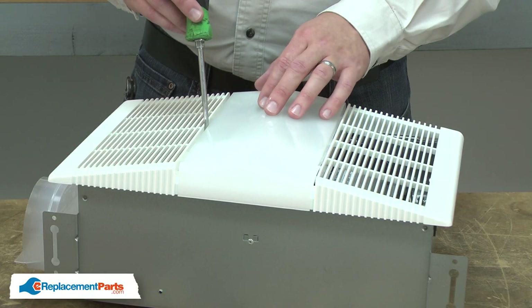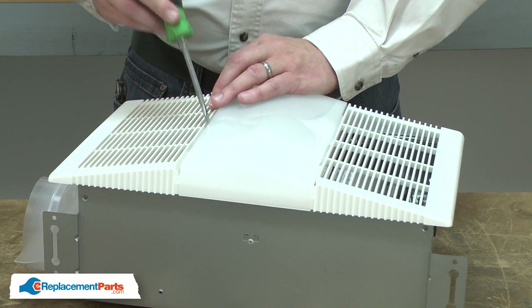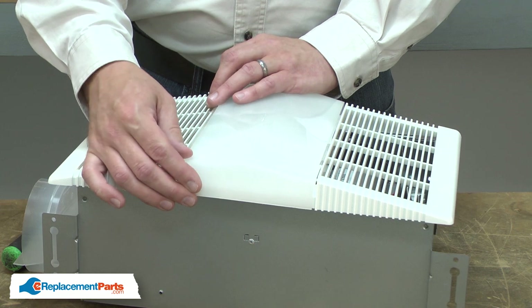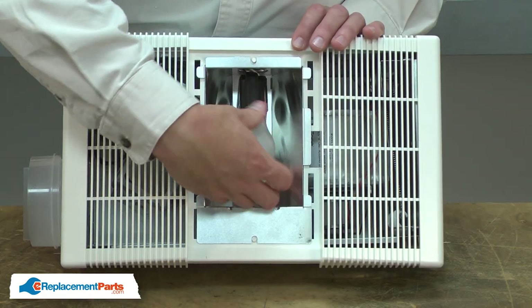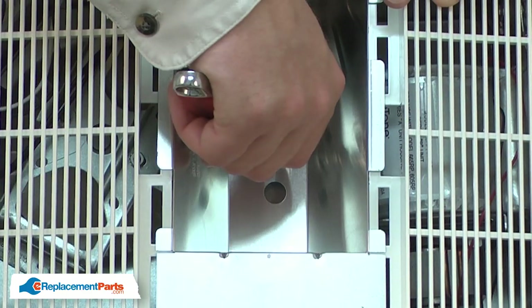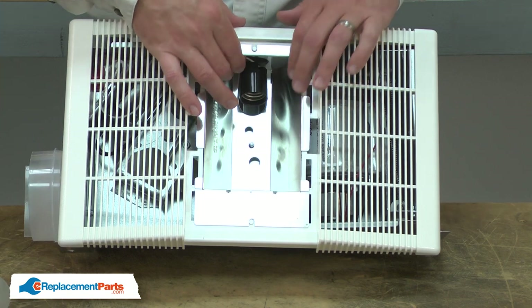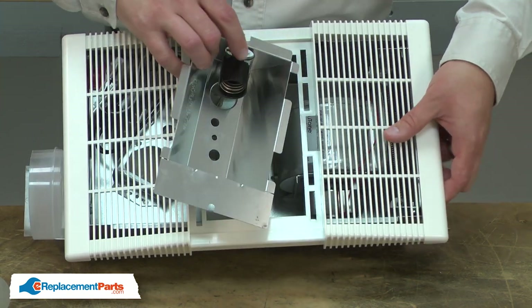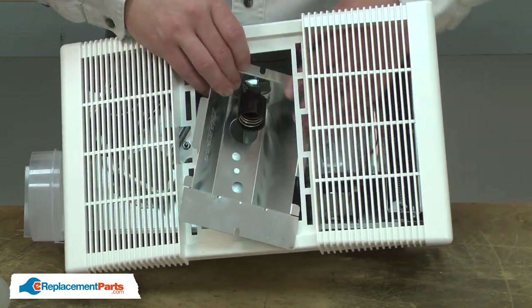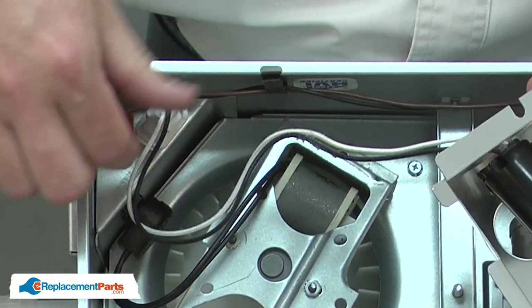To remove the lens, I'll gently pry one side to release the tab, and then pull the lens away from the housing. Now I'll remove the light bulb, and I'll remove the nut that secures the reflector and the grill. The reflector plugs into the side of the housing.